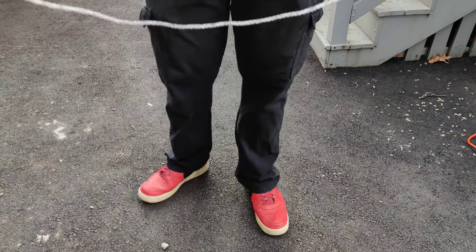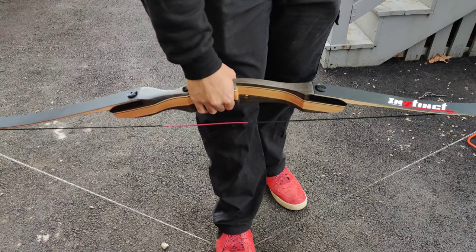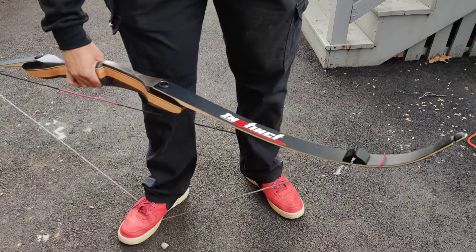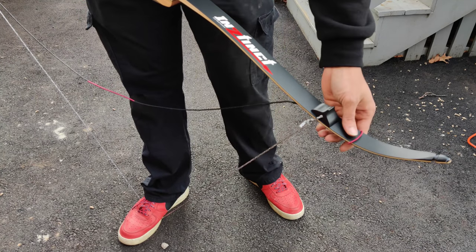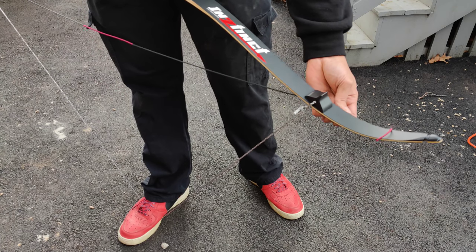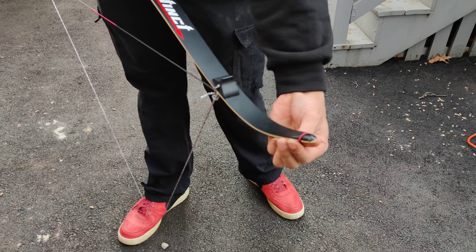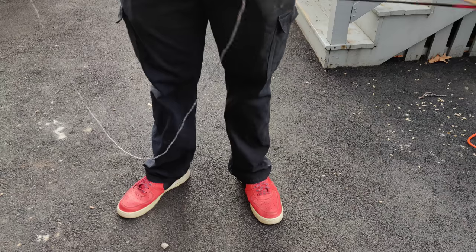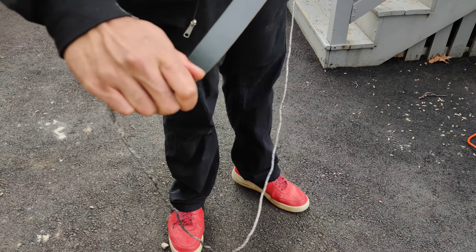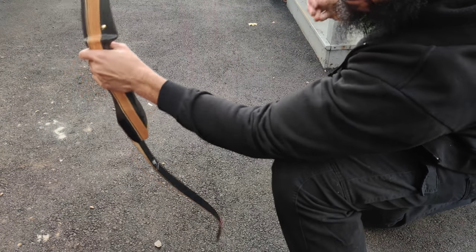So now we have this rope with a tremendous amount of slack. To string the bow, just step on it in the middle. I'll actually move it over a bit so you guys can see the bow bend. Bring it up like that — should be able to just slide this down into the notch. There we go. Step off, take that off, take this end off. So there we go — strung bow.